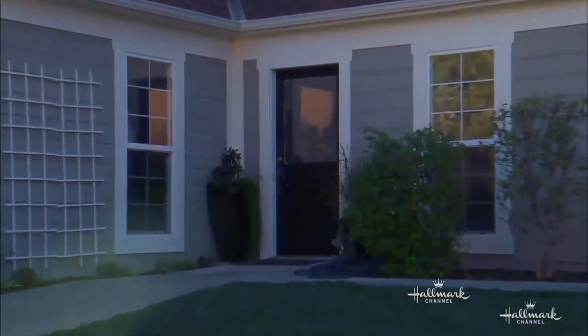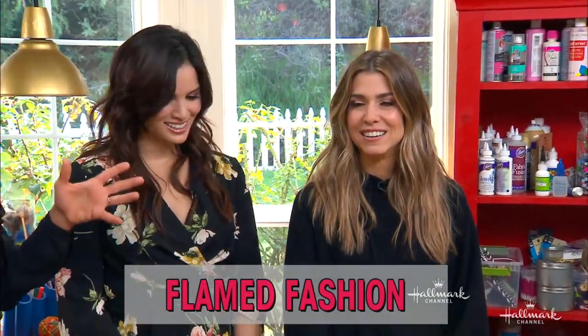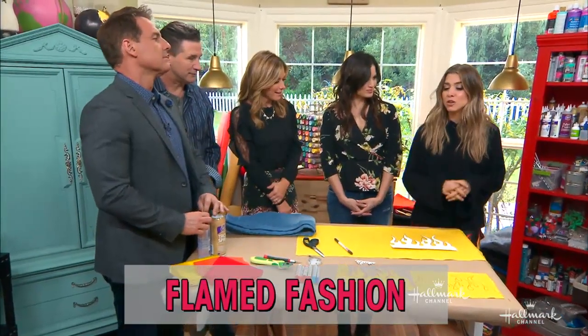Welcome back, everybody. Flame fashions are a hot new trend that are heating up stores everywhere, and Auraleigh Shani is here to show us how we can recreate these looks for a lot less. A whole lot less. This is really fun.